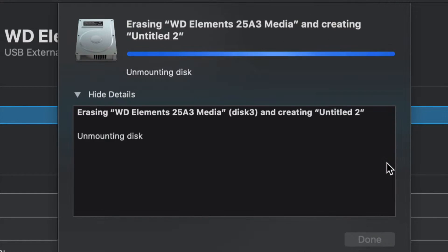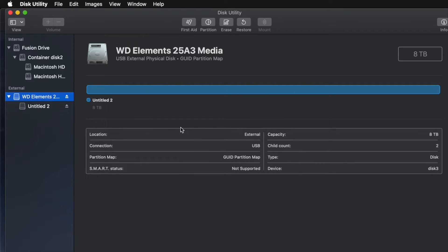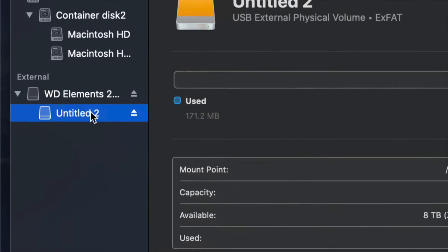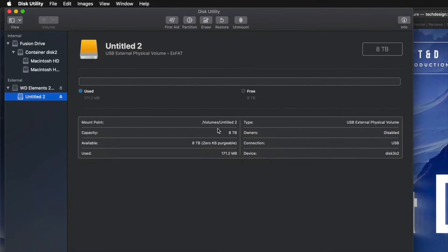Just click on Erase and you're pretty much done — it's all set up. I'll click on the partition here and I can see I have all the space that I want: eight terabytes. I can go ahead and drag and drop stuff into my external hard drive and I'm done.